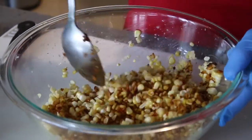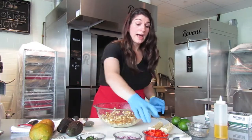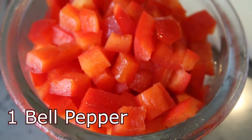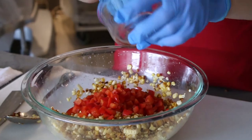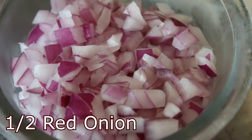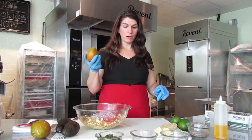Now you have a beautiful contrast of different corns in there. To this we're going to add one diced red bell pepper — you can also use green or yellow, or add some jalapeño if you like a little spice. This recipe is super versatile, so feel free to use what you have on hand. I'm also adding half of a diced red onion.